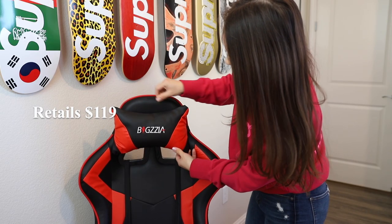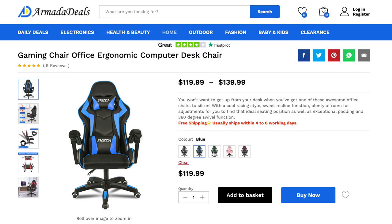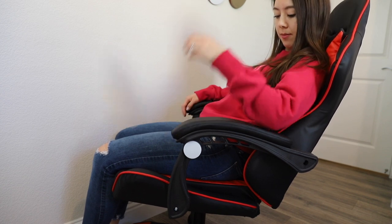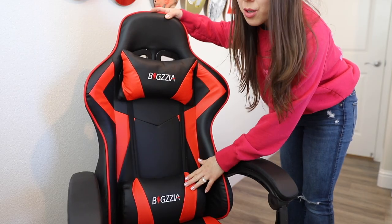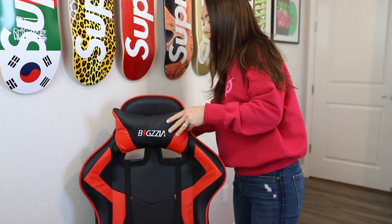This chair retails for $119 and is available in five different colors: black, blue, green, pink, and red. It has an ergonomic design with a high curved back and also has two adjustable and removable pillows — one for the lumbar or lower back, and one for the neck.